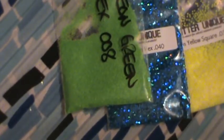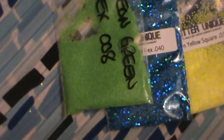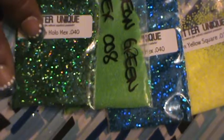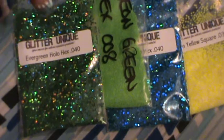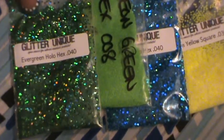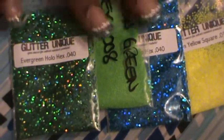And then we have this mix — this glitter which is gorgeous. This is gorgeous. This is the Evergreen Hollow Hexys .040. And I did use these in the Tinker Bell mix.